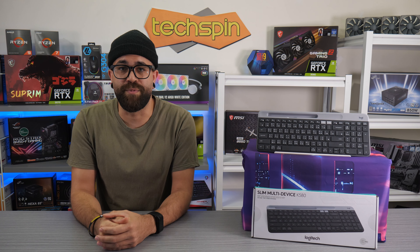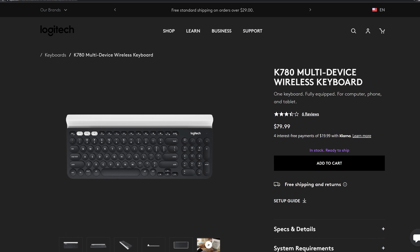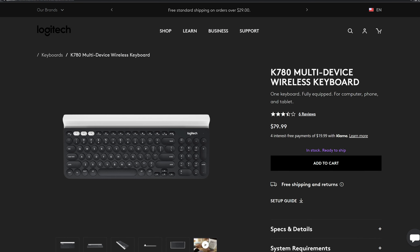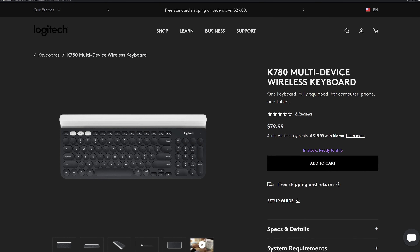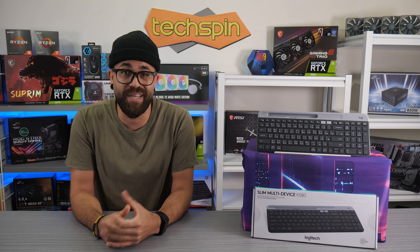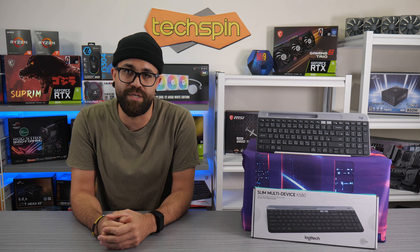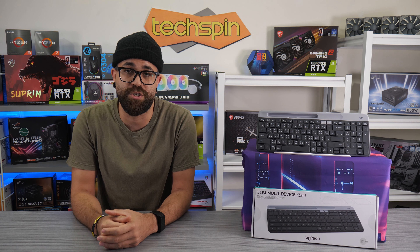While the K780 has improvements over the K580 — such as three-device easy switching, an open-cradle designed to fit any size device, and the new round-shaped key style — it's also over 50% heavier at 875 grams, so you can get this lighter version at a discount. Key markings will vary by region; our Taiwanese version here has extra Chinese symbols.